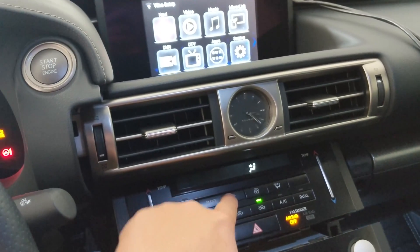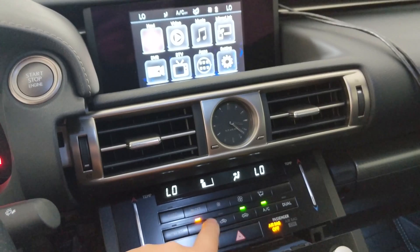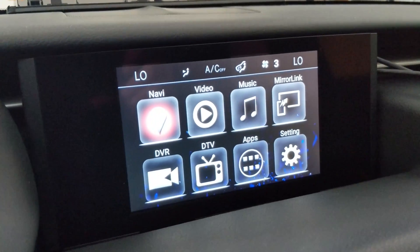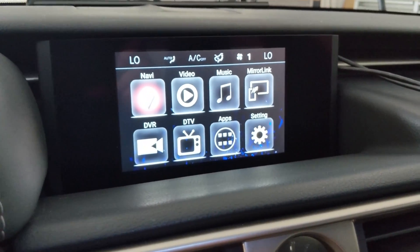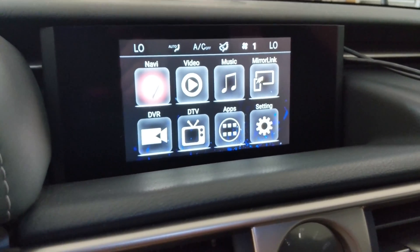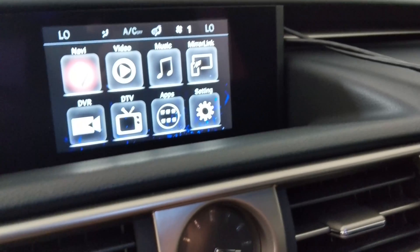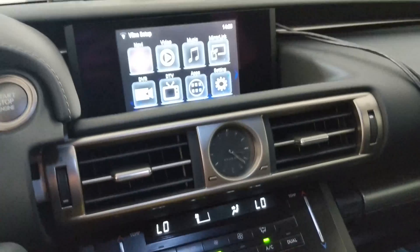Pretty impressive — they added overlays for the climate control. When I press these buttons it actually adjusts the display at the top. I'm not sure how accurate it is right now, but it's pretty cool they did that.